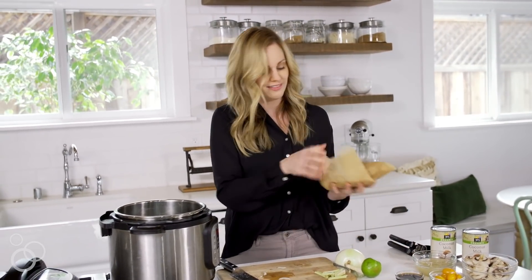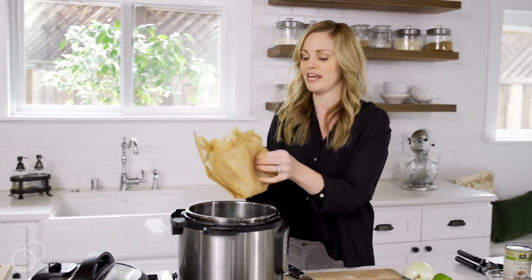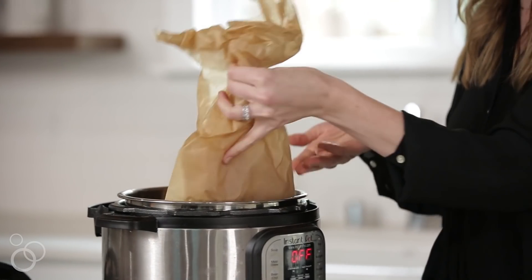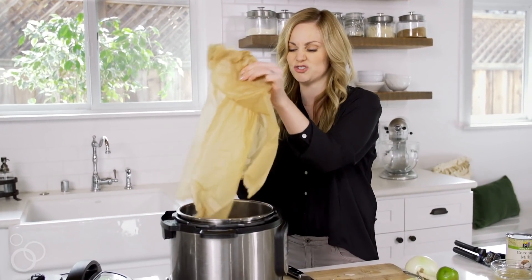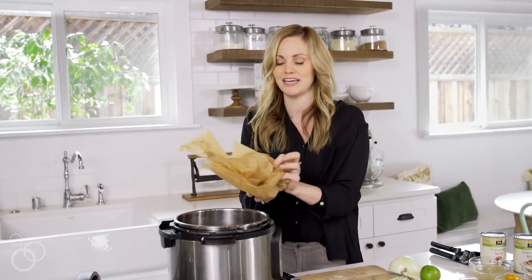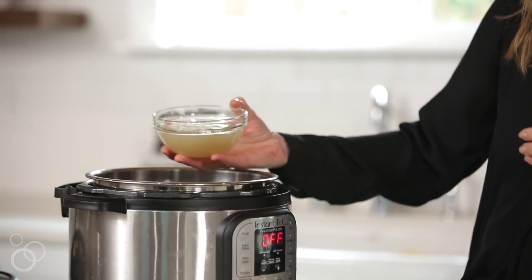Next we have chicken thighs — you can use chicken breast if you'd like, really whatever you have on hand. But I like chicken thighs because they get super tender as they cook in the instant pot and they shred really nicely — they just melt in your mouth.